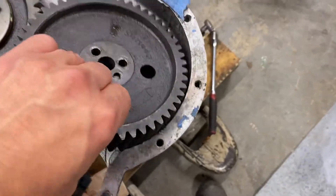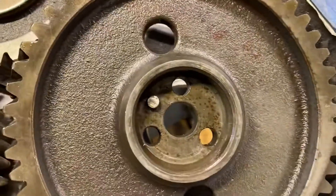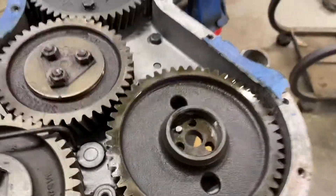But if you look, it has a little alignment pin there, which you'll see aligns with the notch on the CAV DPA pump. So there shouldn't be a problem with alignment when you replace the pump.